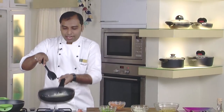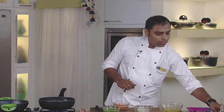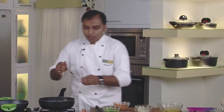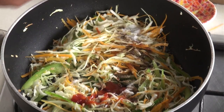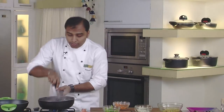We would toss them nicely. Along with this we would add some white pepper powder, salt, some soy sauce, some red chilli sauce, and some vinegar. Now we would give a nice toss to all these vegetables with all our sauces in it.